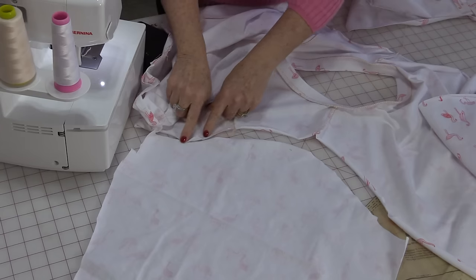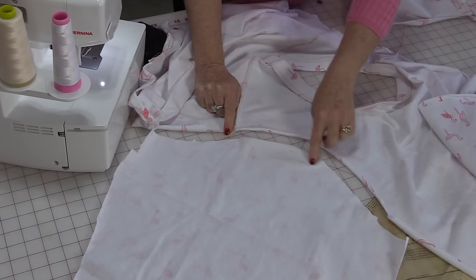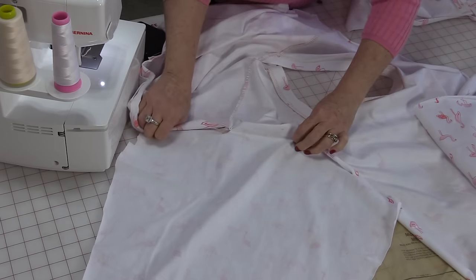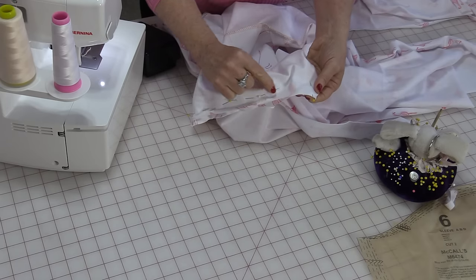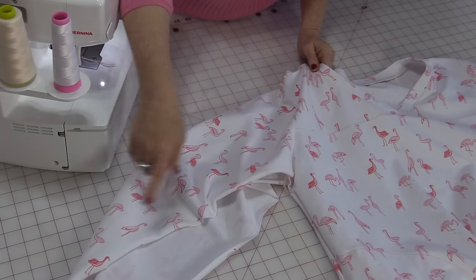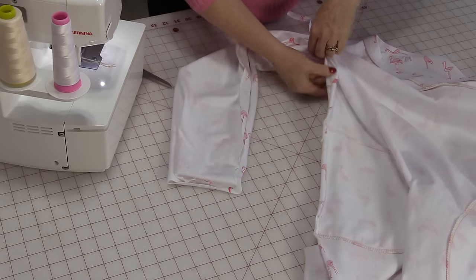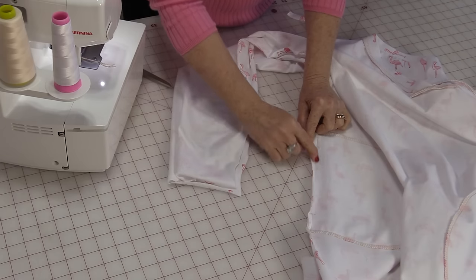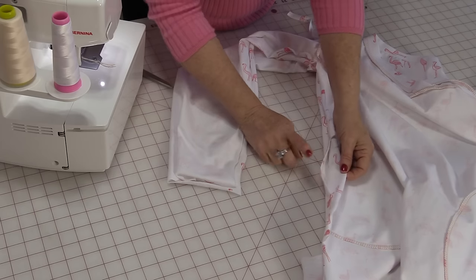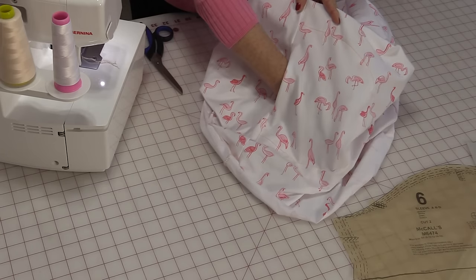First we're going to put on the sleeves. Match up the two small notches together and the two double notches — that little circle at the top of the sleeve is the center seam. Match right sides up, pin them together, go to the serger and serge that 5/8ths seam allowance. When done, press the seam and then press it towards the sleeve. The last thing will be sewing the sleeve and side seams together. When you get to the pocket part, just stitch down as if nothing is there — just make sure the pocket stays out of your way. When that side seam is stitched you have that front pocket.